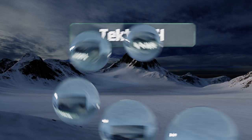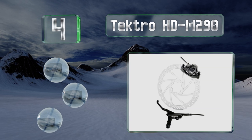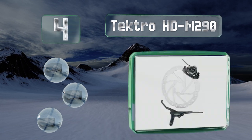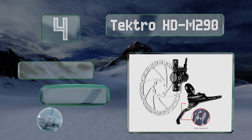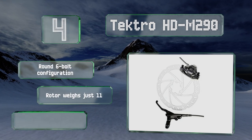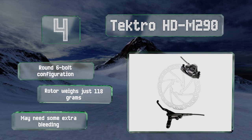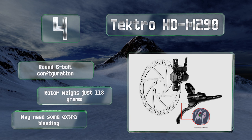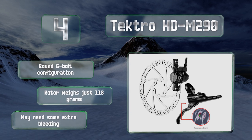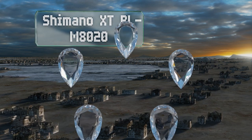At number four: for those who've used conversion kits to upgrade to an electric ride, the Tectro HDM290 is a left-handed option that's a perfect complement to a rear mount system. You can use one side to control this unit and the other to disengage the motor. This is a round six-bolt configuration with a rotor that weighs just 118 grams, however it may need some extra bleeding.